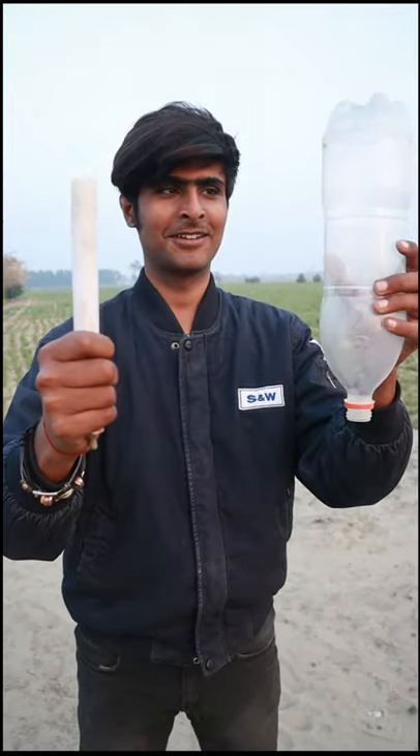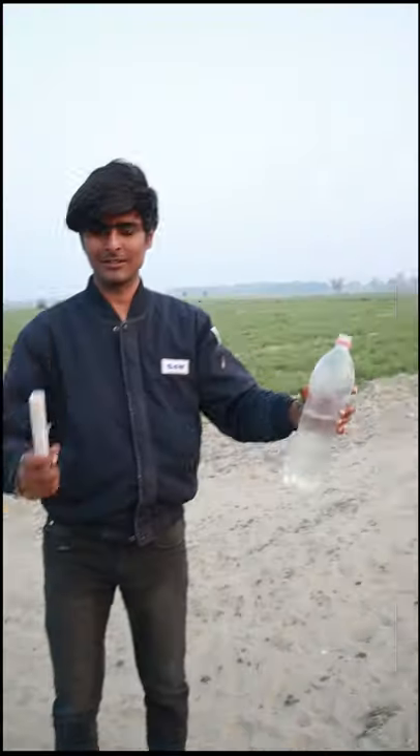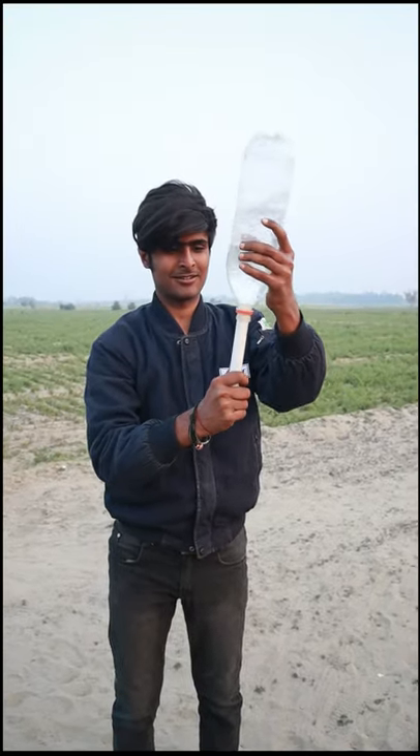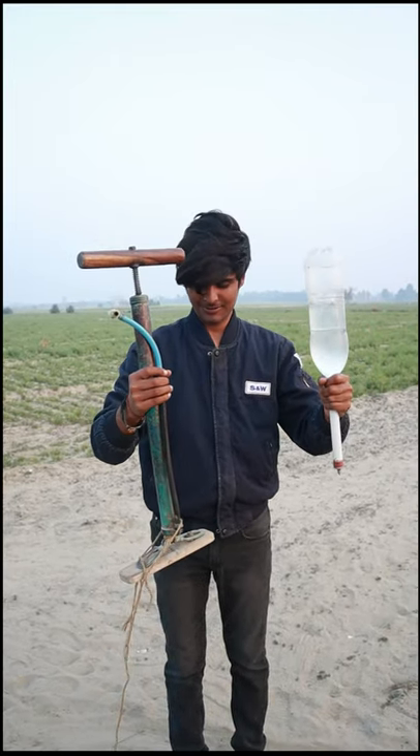Today we are going to create a rocket in a water bottle. I will close the rocket and then I will fill the air in the pump. After filling the air, I will put a light on it.